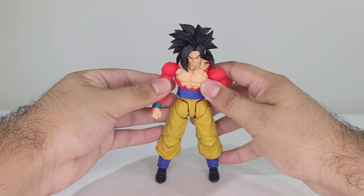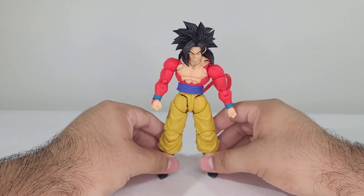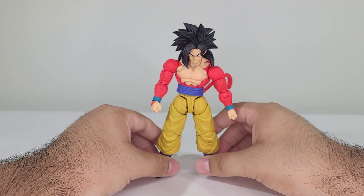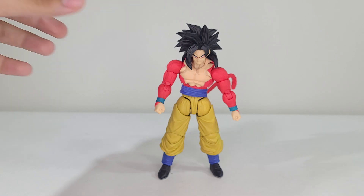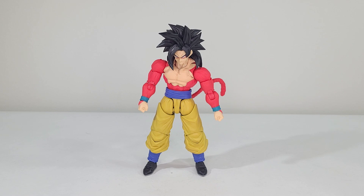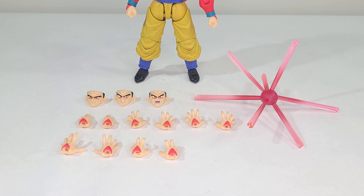This guy's articulation holds up pretty well in terms of figure standards for 2024, because this figure came out in 2021. He does hold up very well in my opinion. Let's move on to the accessories, because for a figure of his price he has a lot.